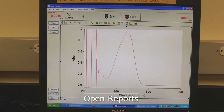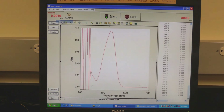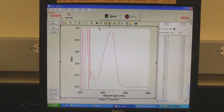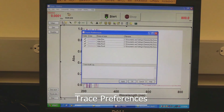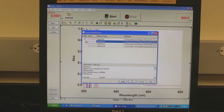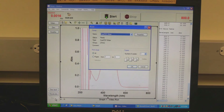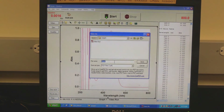To open reports, if the reports window is not open, go to View and then click on Reports. Double-click in the reports window to expand it to full view, and double-click again to collapse it. To use trace preferences, click on the trace preferences button above the spectrum, check or uncheck the desired spectrum, then click OK. To save your report as a PDF, click on the print button, select CutePDF Writer as the printer, click OK, and save the PDF file in the desired folder.